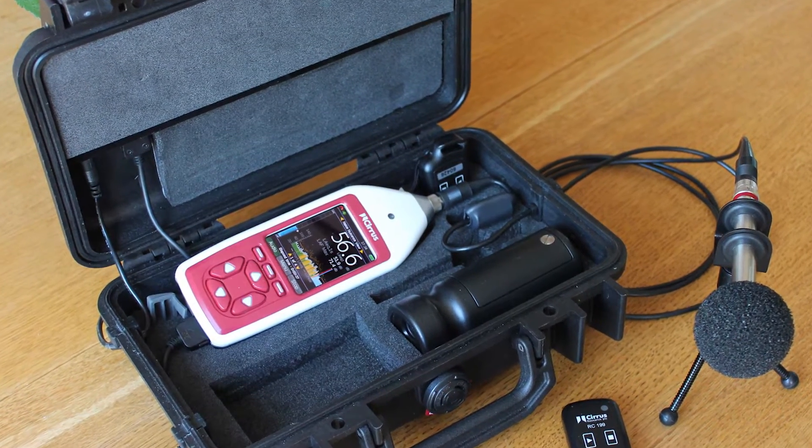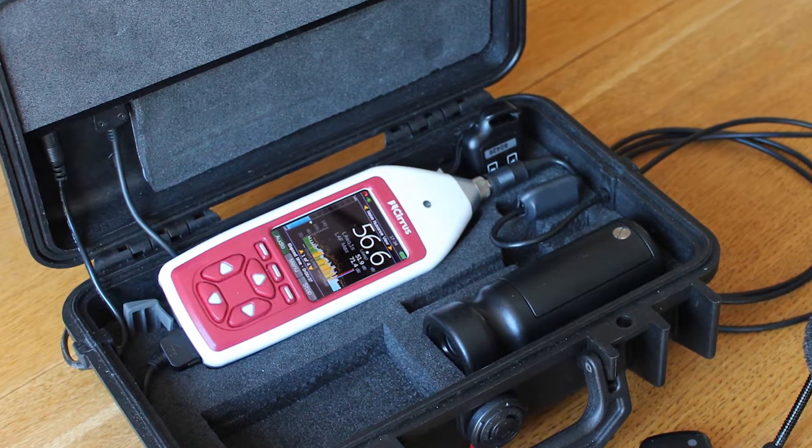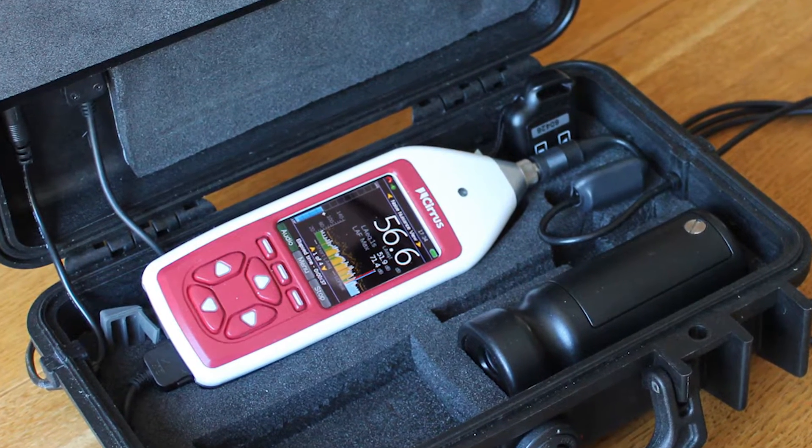Getting started with the Trojan 2 Noise Nuisance Recorder. In this video we'll go over the setup and deployment of the Trojan 2 Noise Nuisance Recorder.